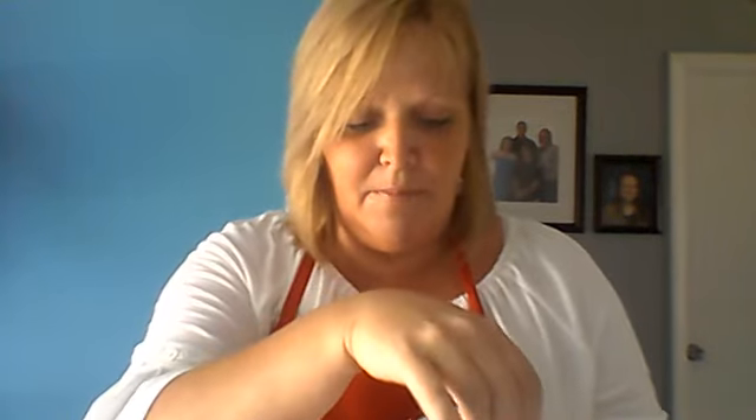You pop the wire out for easy washing and cleaning, and you just snap it right back in when you're done. You'll hear it click so you know it's secure and then you're ready to use it.